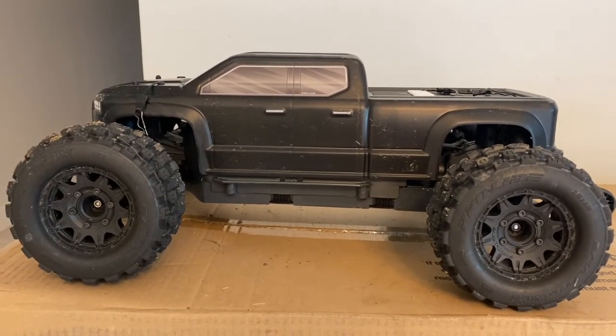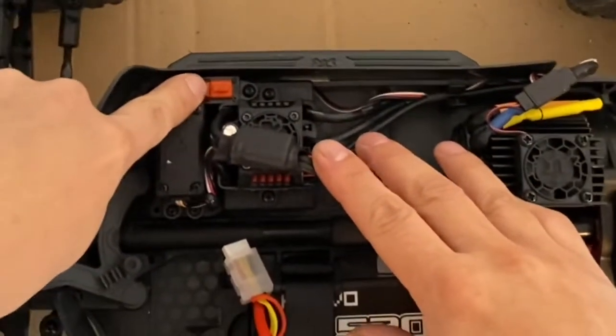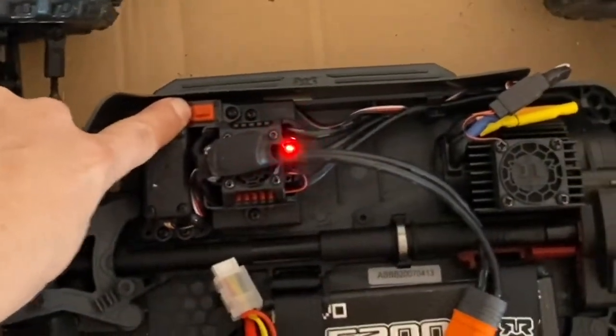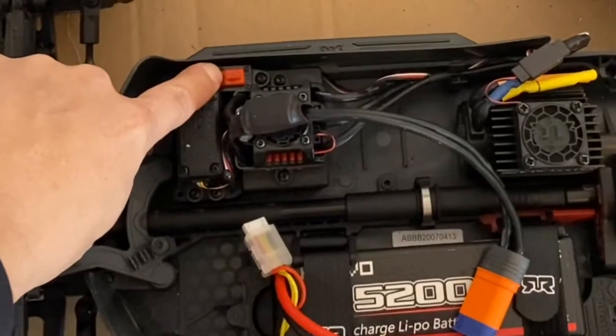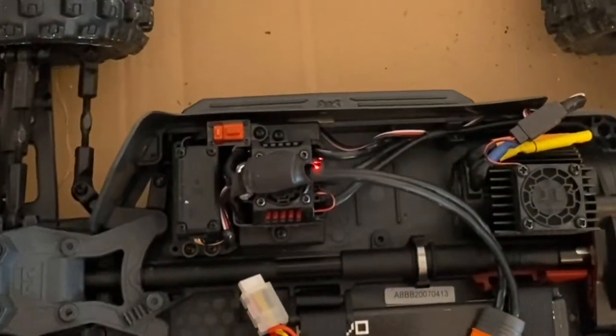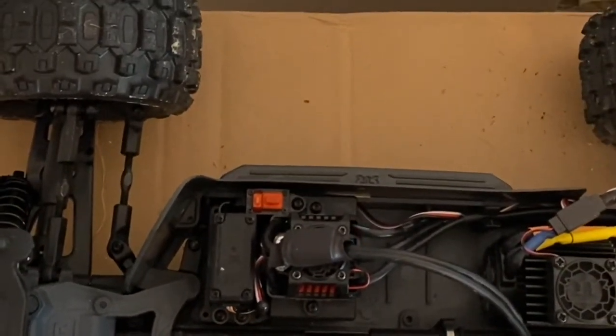First step: you're going to hold down this button next to the on/off button right here. Hold it down and turn the vehicle on. It's going to run through this cycle — second green light, beep — then let go. It's on setting three right now.